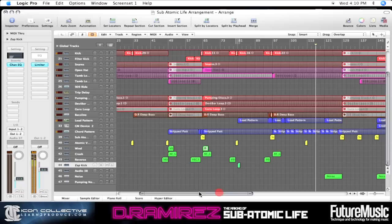And save — and there we go, we've pretty much got the track.